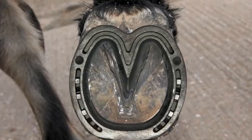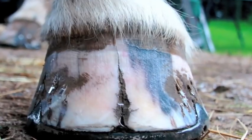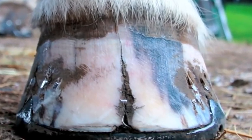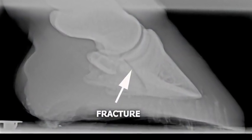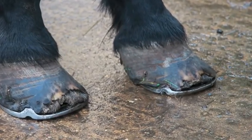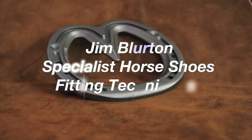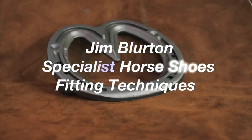The Jim Blurton Heart Bar Shoe is an ideal treatment for horses suffering from laminitic conditions, sand cracks, pedal bone fractures, and a variety of other conditions that require hoof capsule stabilisation. Jim Blurton will now demonstrate the fitting techniques for his Heart Bar Shoe.